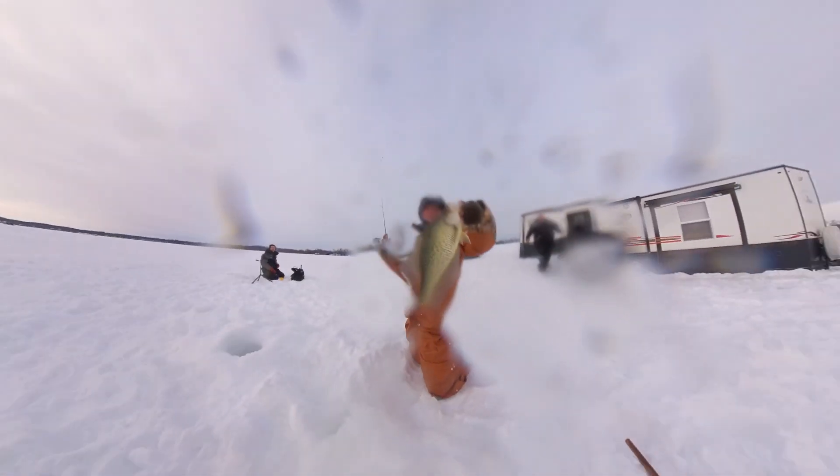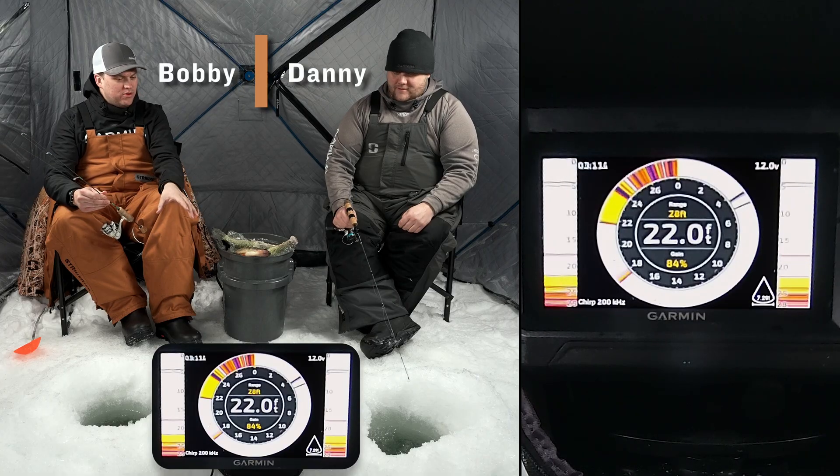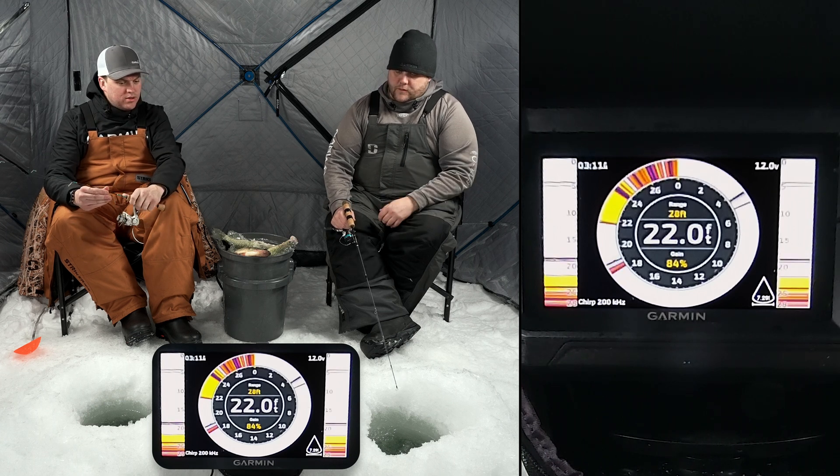Danny, this is my first trip out here ice fishing — I've always been an open water guy. A flasher screen is something I'm not really used to. I was wondering if maybe you'd be able to take a few minutes to explain to us what we're looking at here on the screen.